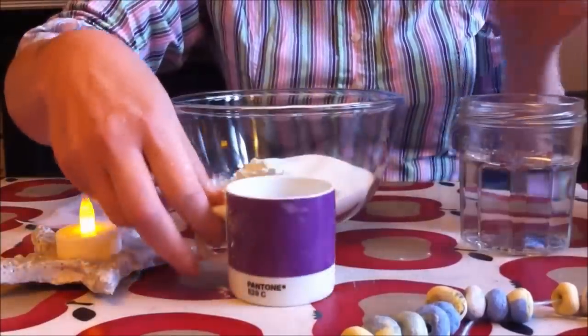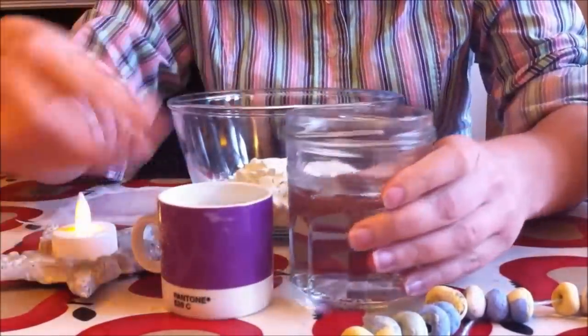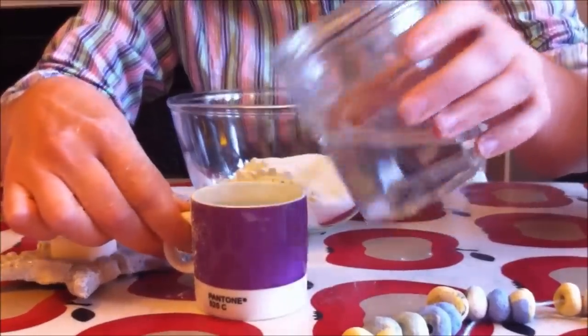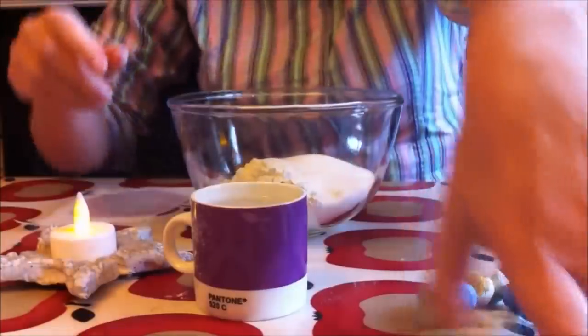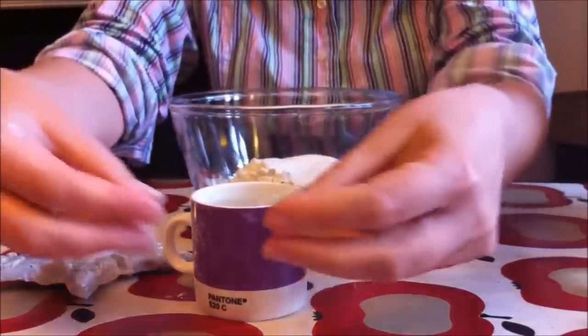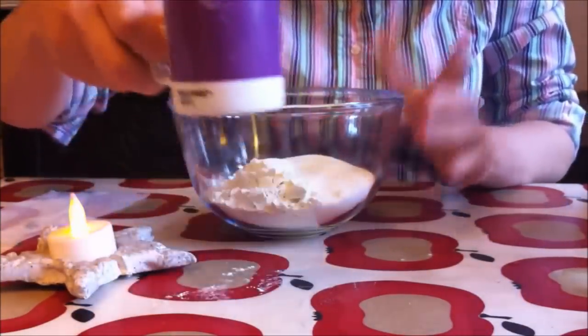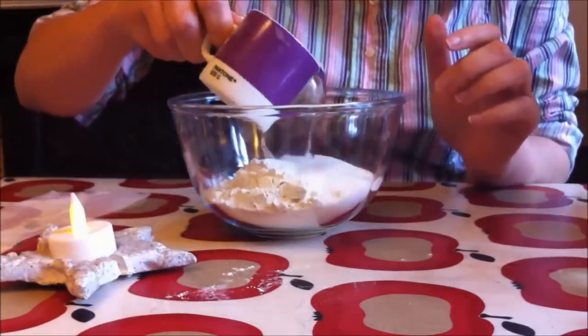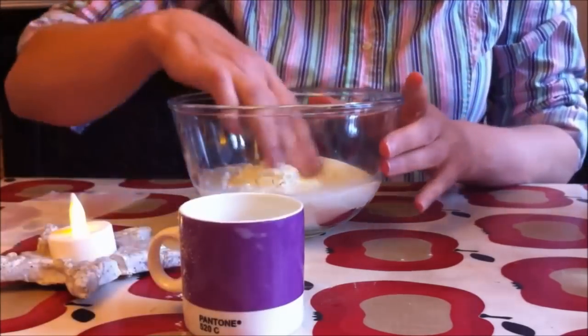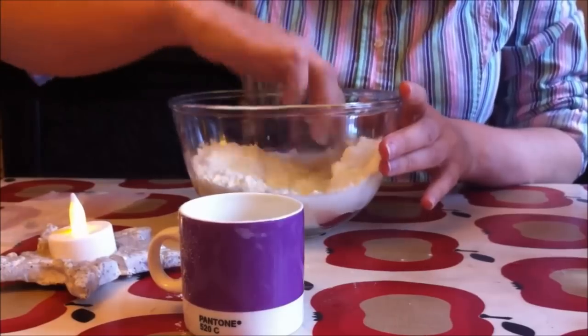And then lastly you need your water. You do want to measure it, because if you get the dough too wet it's really difficult to work with. Also when you dry it, it can really spread and you lose the shape of what you've made. I'm not actually going to put the whole cup in — about half, or even less, a third — and then I just like to mix it up as I go along.